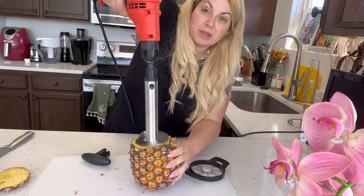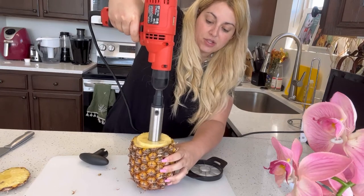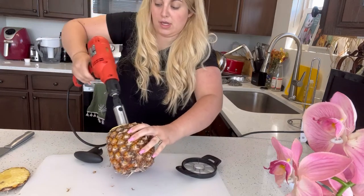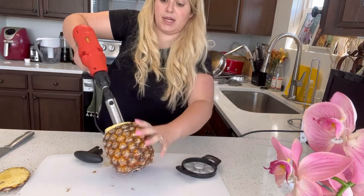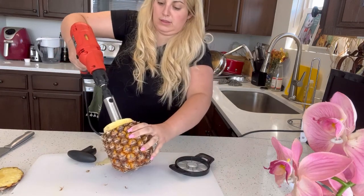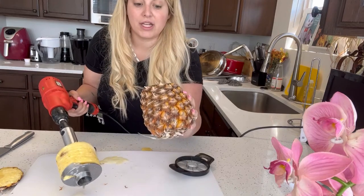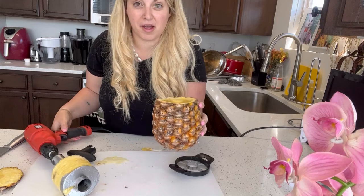Now this thing has a blade on it, so you're just going to go ahead and drill it down, and then you're just going to bring it back out. Boom! Now you've gone ahead and scored your pineapple, and you can make this into an amazing cup.